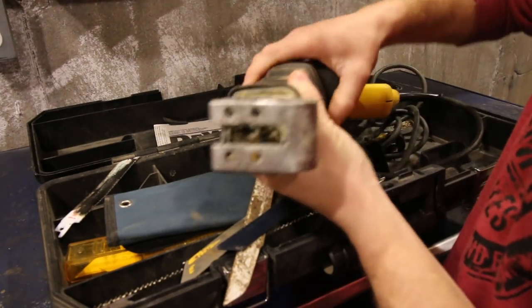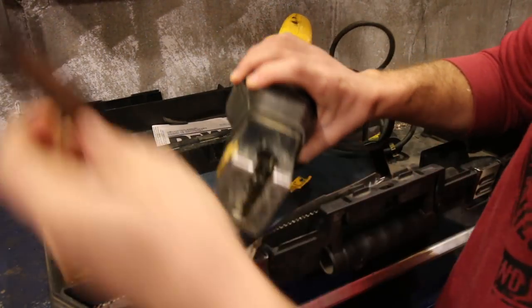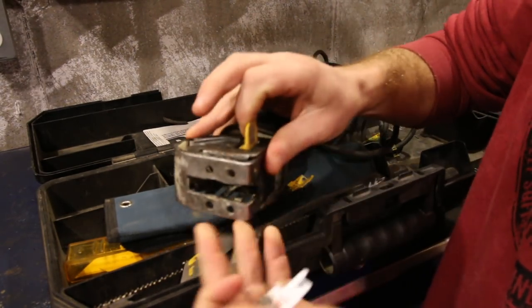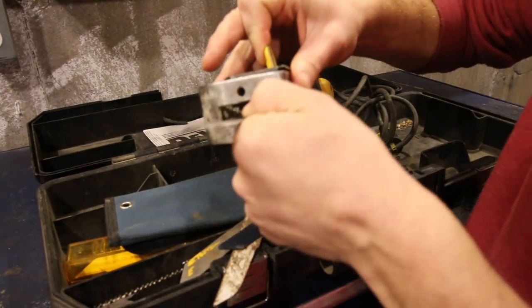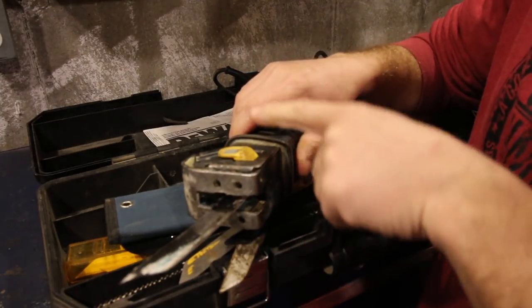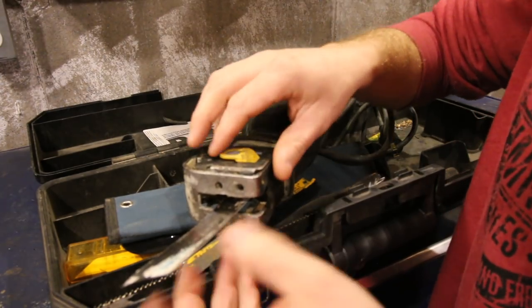In here is where your blade goes. By lifting up on the lever, it unlocks and locks the pin that holds the blade in place. You insert your blade, let the lever down, and it's locked in place. Where before, every time you wanted to do that, you had to take your Allen key out and tighten and untighten it — pain in the butt.